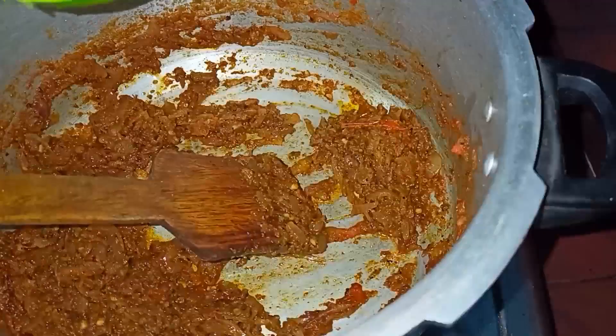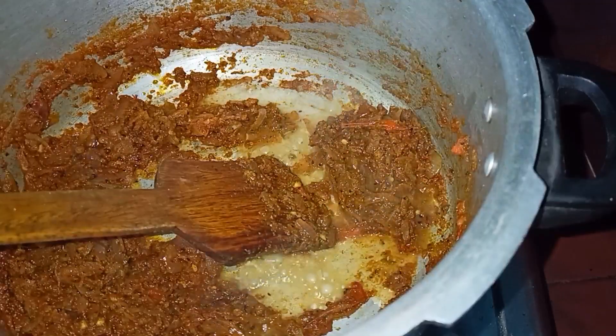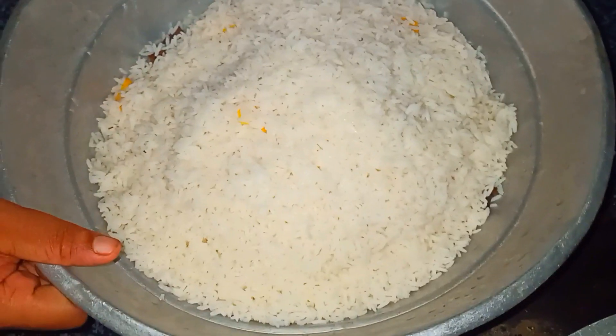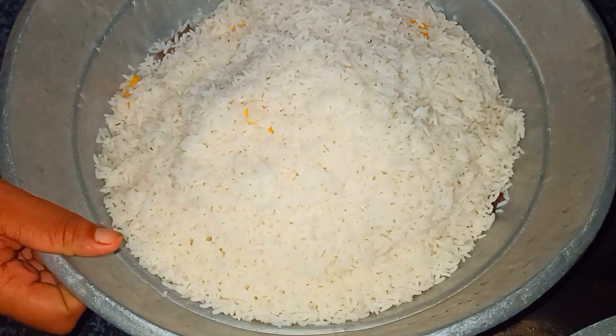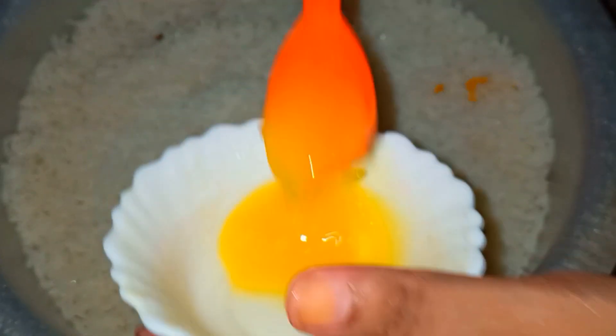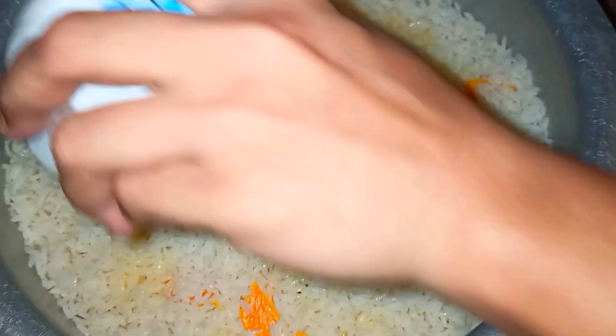I am going to add a little bit of cake. I put the water on the water. I am ready to put rice on the rice. I am going to make it in the strainer. I am going to make it in the water.